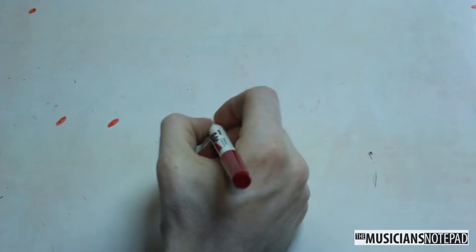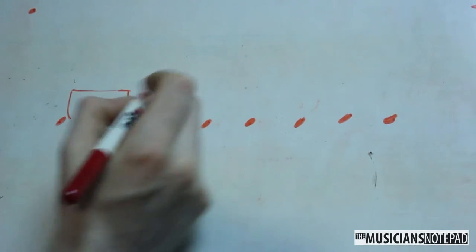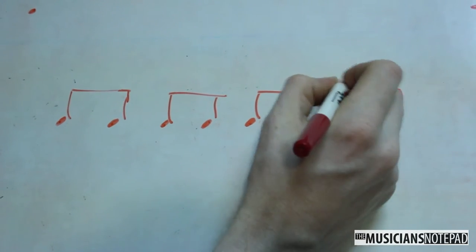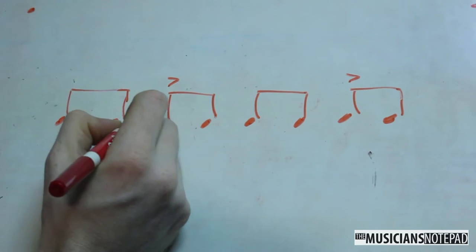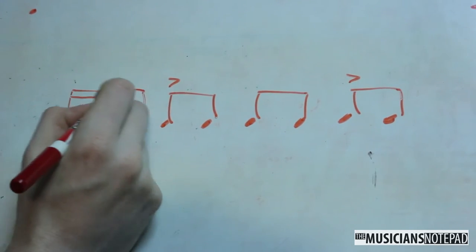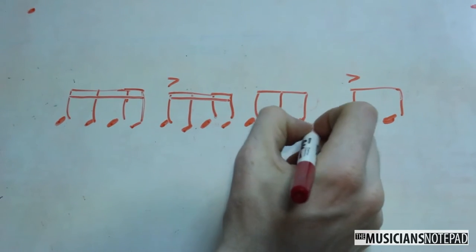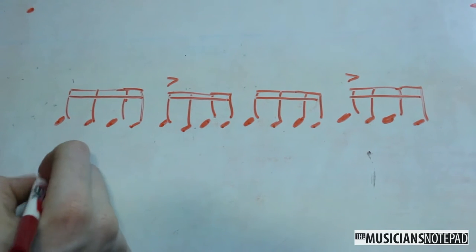This groove is what I like to call a half-time train beat. I usually conceptualize a train beat to be played on the snare in cut-time eighth notes with the accents on two and four. To make that half-time, we kick ourselves back into a slower or medium 4/4 time signature and play sixteenth notes on the snare with the accents in the same places. In either situation, add kick to counts one and three and you have a basic train beat.